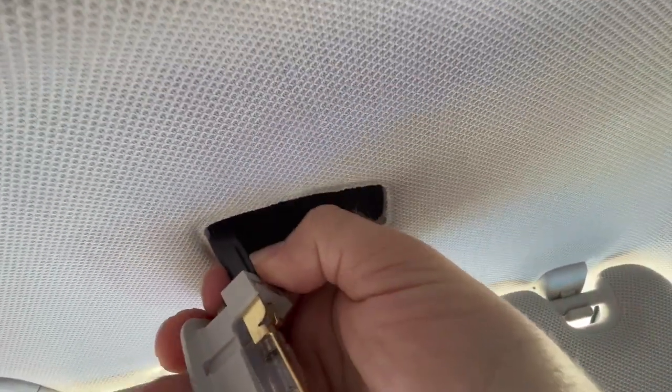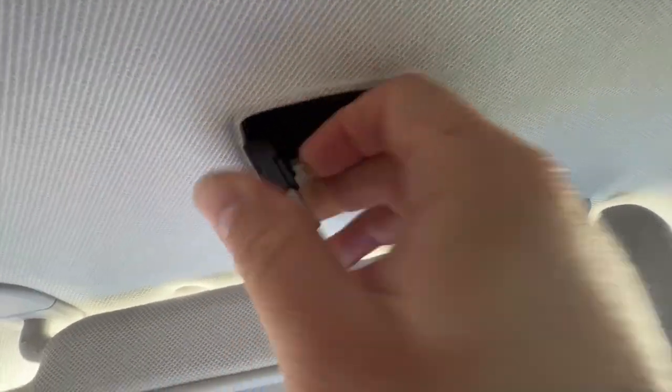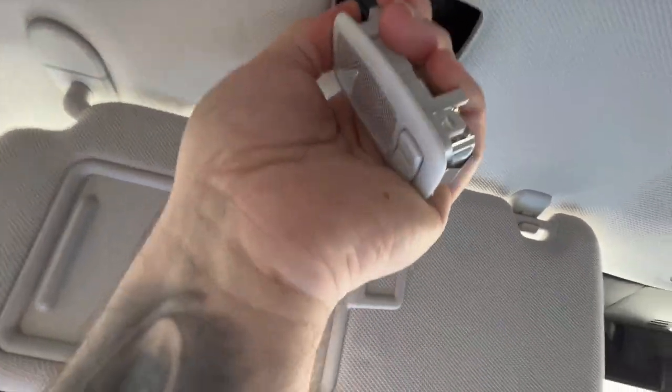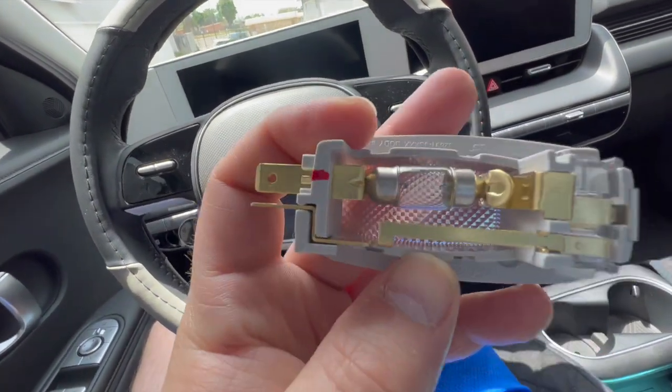You push down right here on the black connector. Can't do it with one hand — it's very difficult. Okay, took it off one-handed. Now we have the light and there's a light bulb.